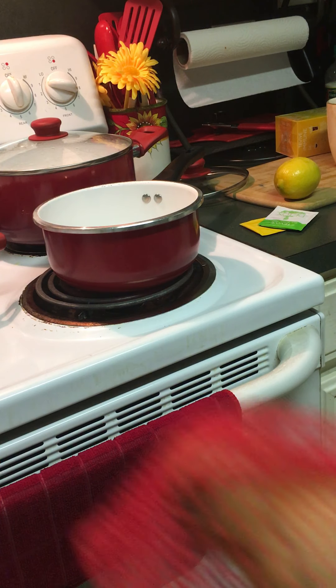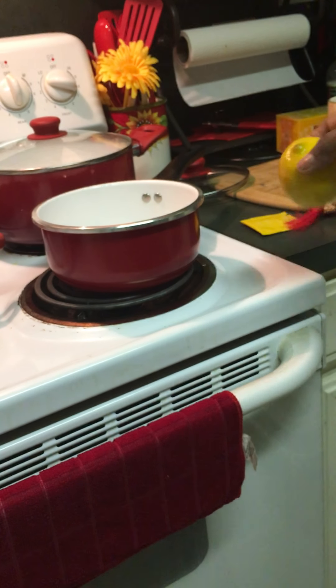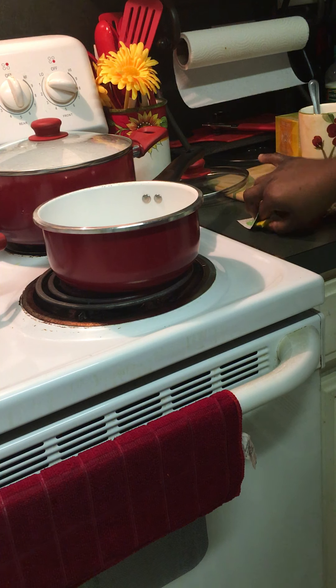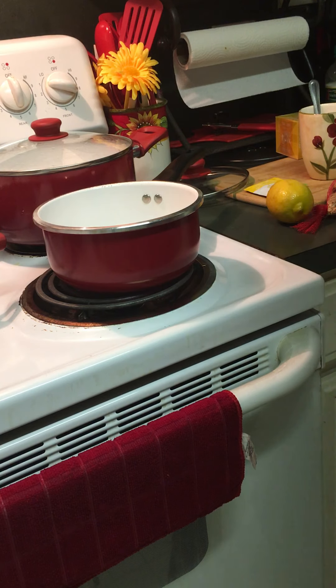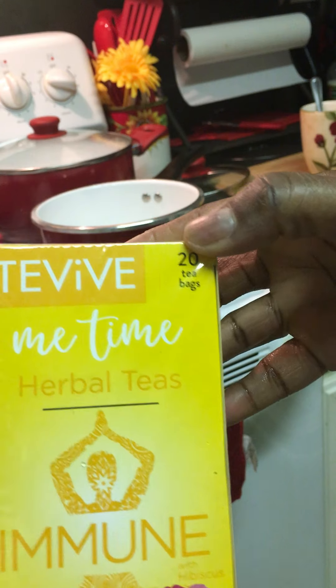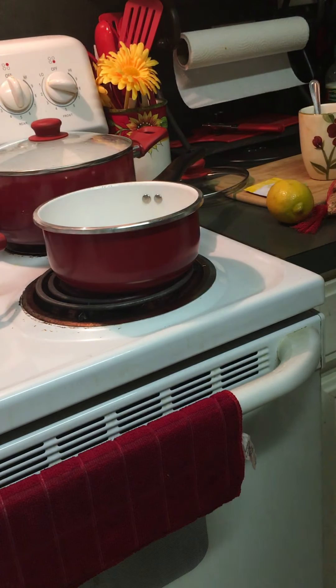We've got some ginger, lemon, and then I've got some green tea and some immune tea. It's supposed to help people with the immune system — herbal tea, just for the immune system. And then I also have some green tea over here.